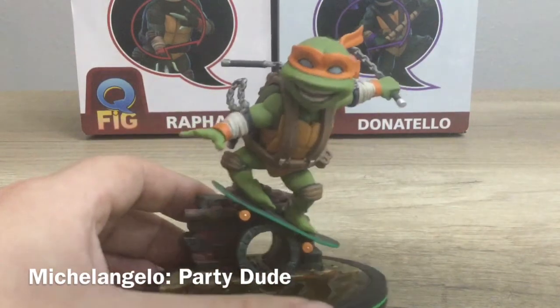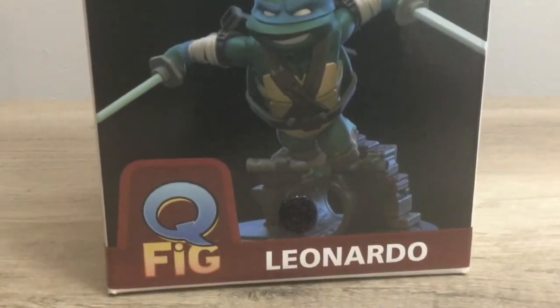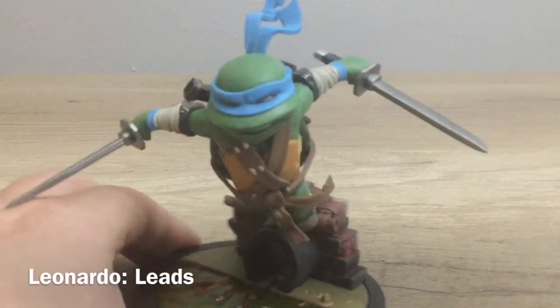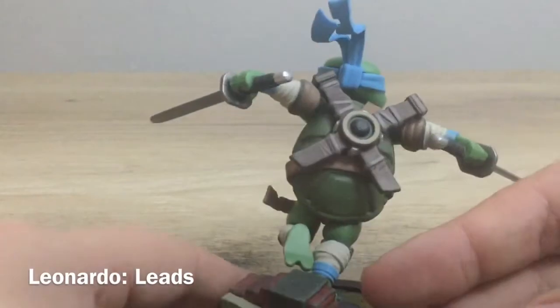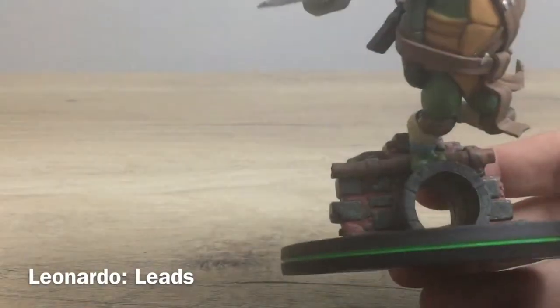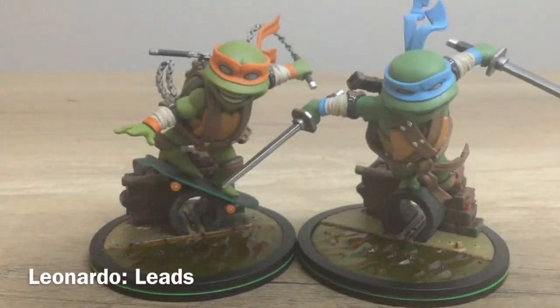Next up, we'll do Leonardo first. We've got the box for Leonardo here and this beautiful artwork that is on all these boxes. He is awesome as we suspected he would be — he looks great, with a real good color on him. The belt looks really good with the shoulder straps with the X across there, and the X on the back. The katanas look sweet. Of course he's got the sewer water and he's jumping off the same base as Michelangelo, but in a very different pose.